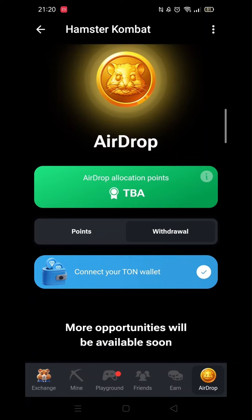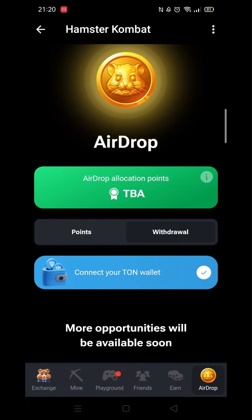You can see my Hamster Combat is connected to a Tonkeeper wallet. If yours does not have the tick, then follow the instructions on how to connect a wallet. You can now also connect to OKX.